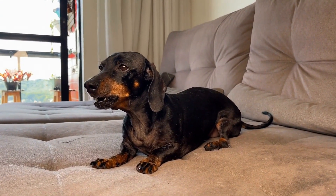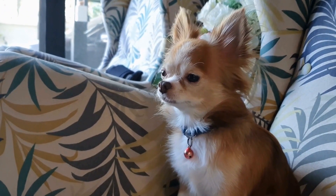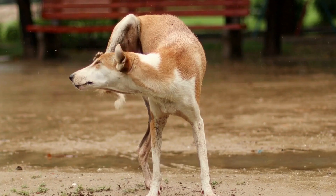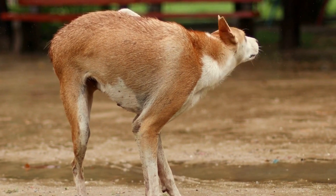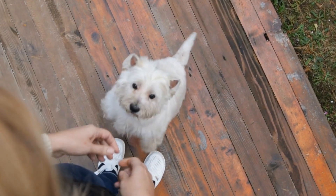Step 3: Training the Stay Command. One of the essential commands for a calm MRI experience is stay. Teaching your dog to stay in one place for extended periods is crucial for the success of the scan. Start training this command in a familiar and quiet environment, gradually increasing the duration of the stay. Consistency and positive reinforcement are key during this training process.